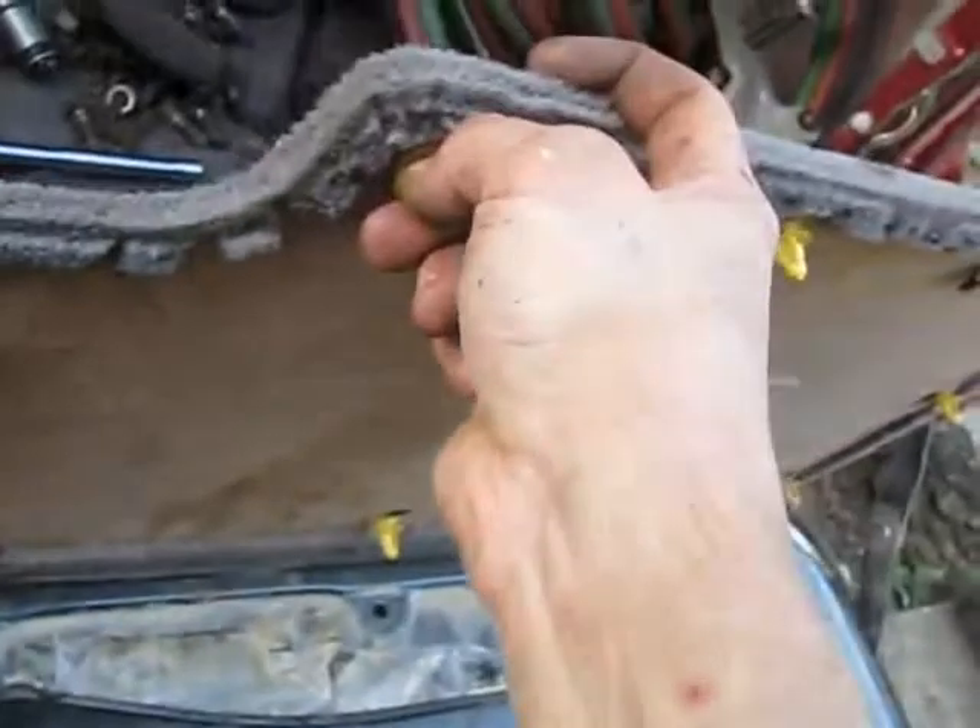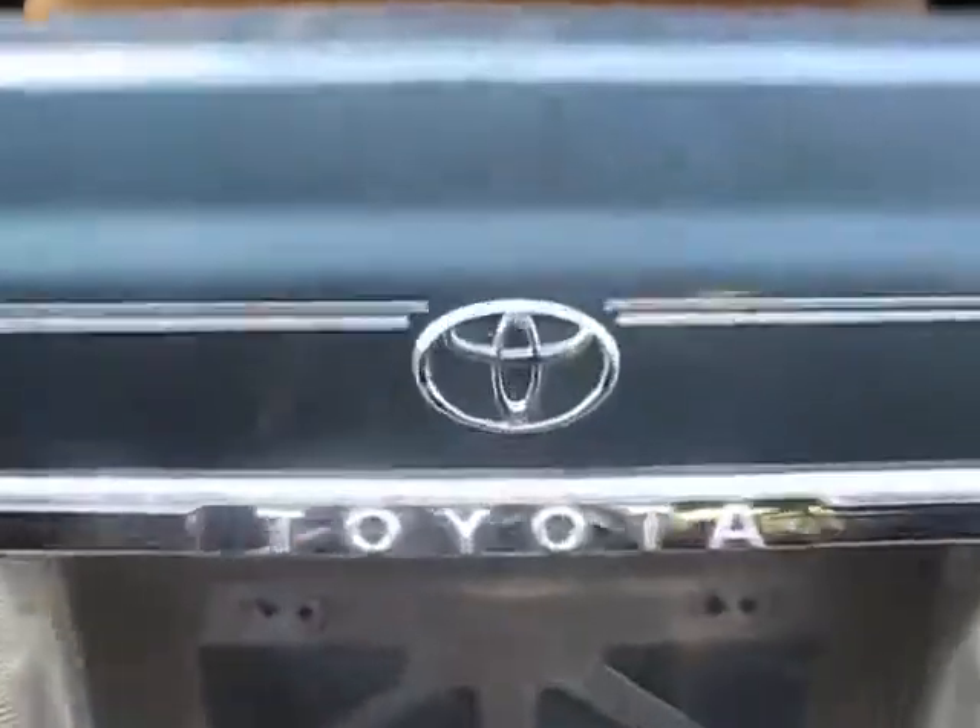Now that that's bolted on, we just got this last little panel to go on. This thing's just got all these quick snaps on it, so put her down. One of them was flattened, but let's see if she'll go in now. And we're done — completely assembled tailgate. Toyota for the win!